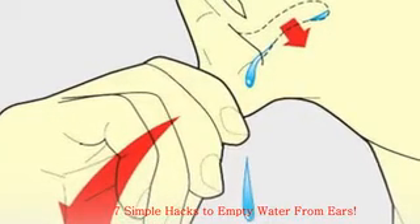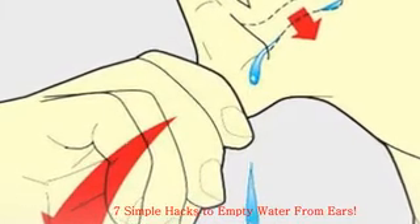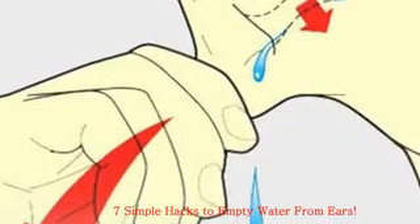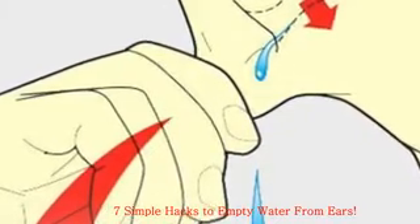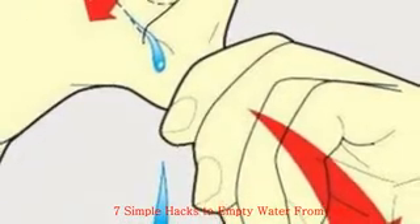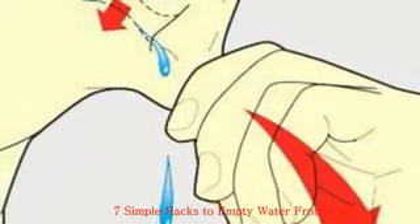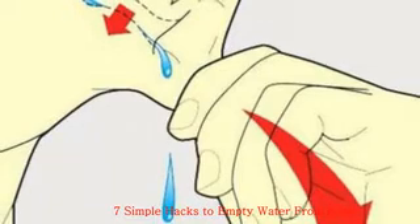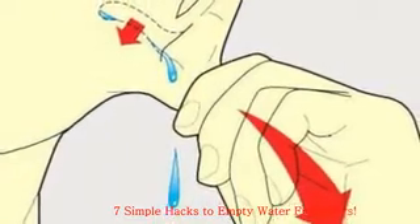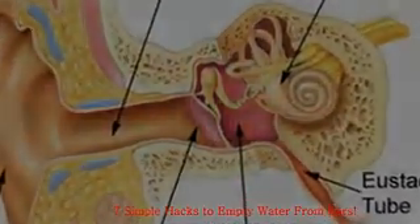Descending from the middle ear is the Eustachian tube. It connects to the back of your nose and serves as a pressure valve. Normally, the Eustachian tube is closed, which protects the middle ear from loud sounds but can also hold water captive. When the tube detects a difference in air pressure at either side of the eardrum, it automatically opens, allowing air to enter and defusing force that could otherwise damage the eardrum.